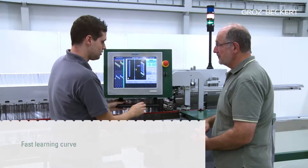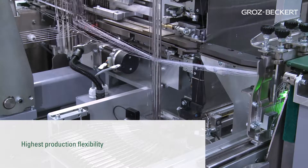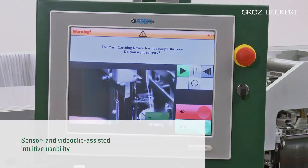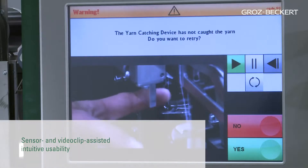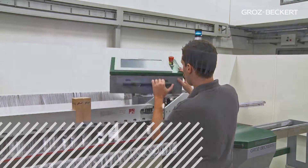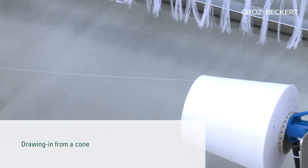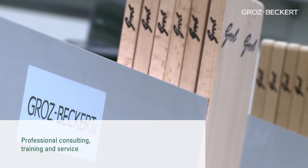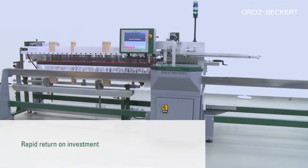Fast learning curve for operator and maintenance personnel. Highest production flexibility. Minimal floor space requirement for machine and drawn-in harnesses. Sensor and video clip assisted intuitive usability allows for quick error identification and repair. Since the drawing-in process utilizes just one single cone of yarn, there are no problems with having to draw in critical warp yarns during the drawing-in process. Professional consulting, training and service from Gotts Beckett. Rapid return on investment.